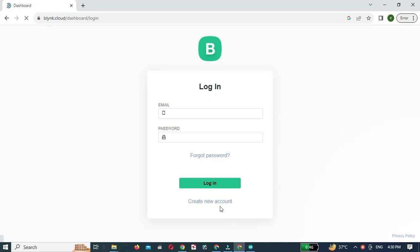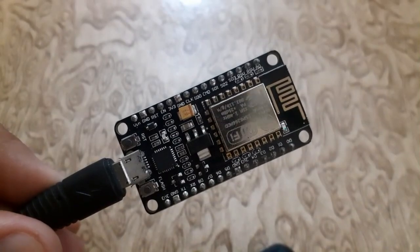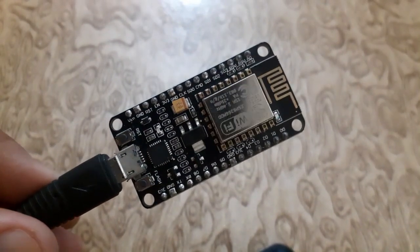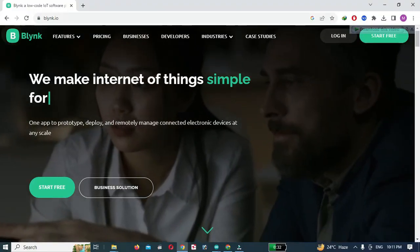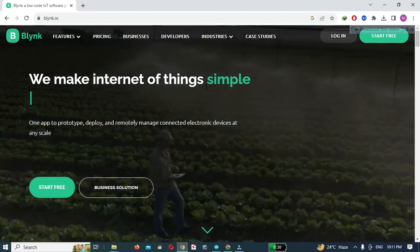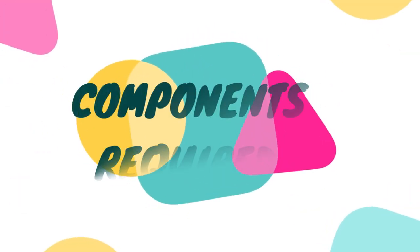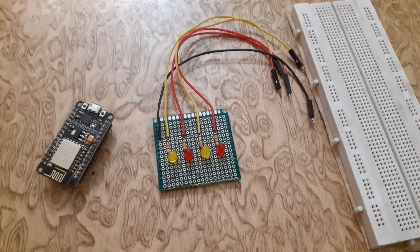I have already made a getting started video on Blynk in which I discussed how to connect the Blynk app with NodeMCU — the link is given below. The NodeMCU is a versatile and affordable Wi-Fi module that can be used to connect various electronics projects to the internet. Blynk is a powerful IoT platform that provides a user-friendly interface to control and monitor your connected devices remotely. For this project we will require the following components: NodeMCU, LEDs, and a breadboard.